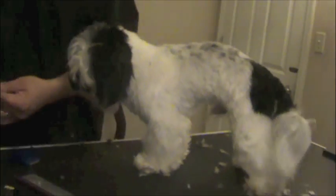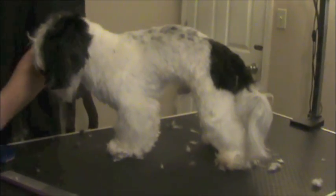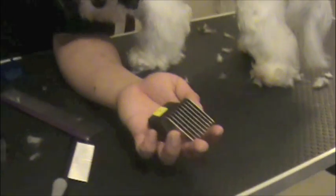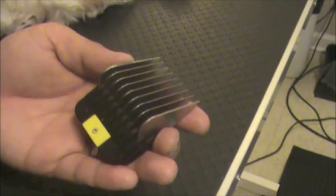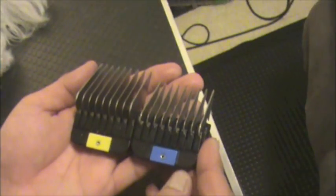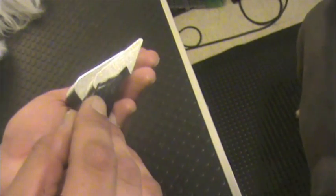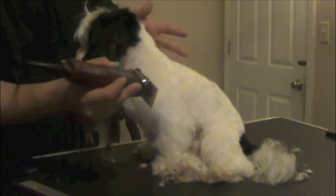That was the 2-comb. Now we're going to do the legs with an O-comb. The O-comb is 5/8 of an inch, or 16 millimeters. So it's not that much different — this is 3/8 at 10 millimeters, this is 5/8 at 16 millimeters. But it's enough to give the effect that it's all one length, and it's not as short.